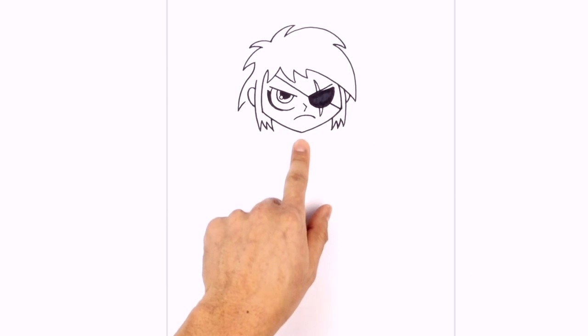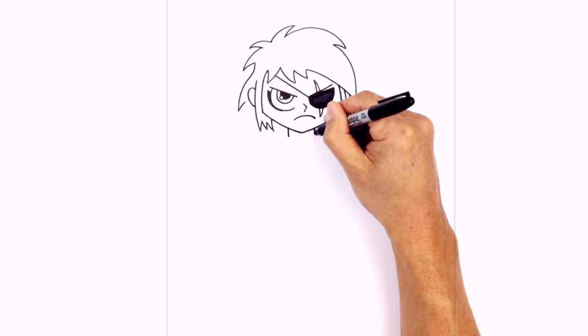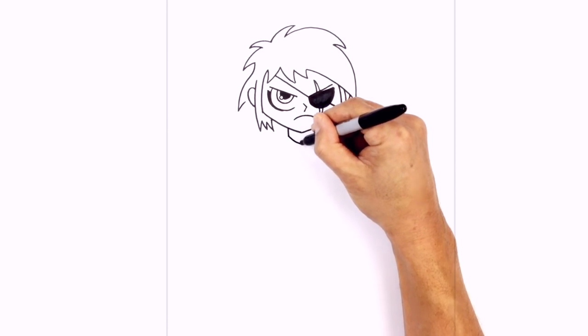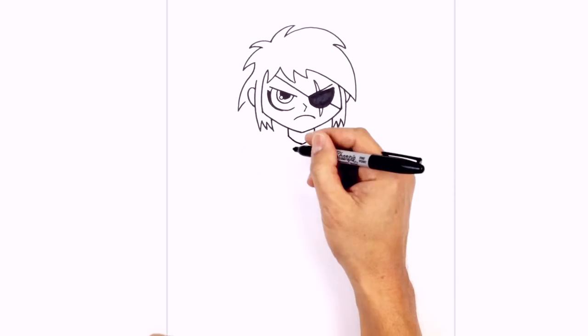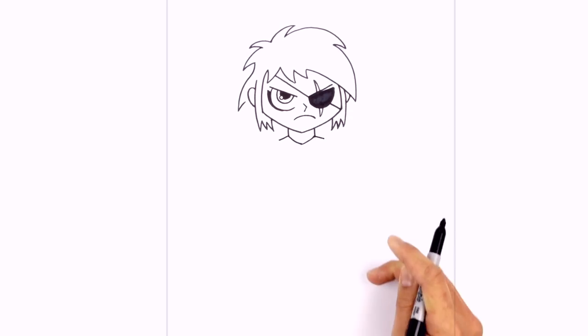So let's work on the little collar here. On either side of the chin I'm going to draw a straight line coming down. From here I'm going to curve towards the center, curving down and in, then going up towards the right side. From these corners I just want to slope down the shoulders, coming down at a slight angle.